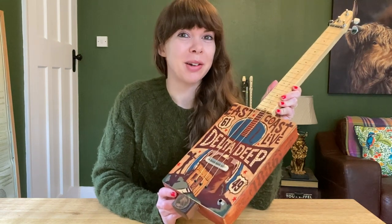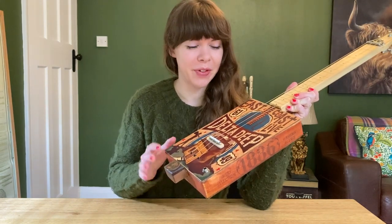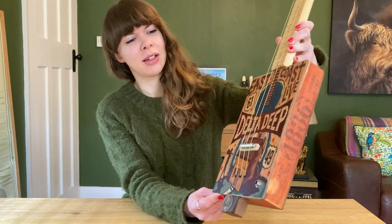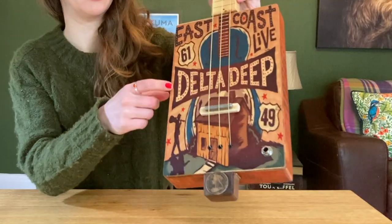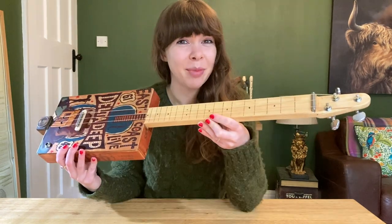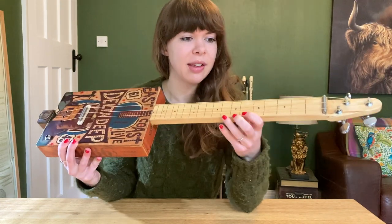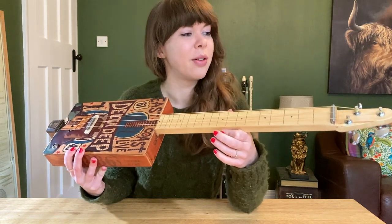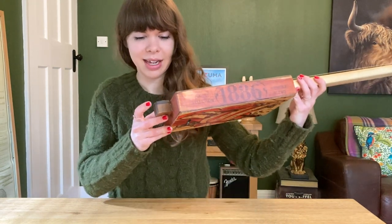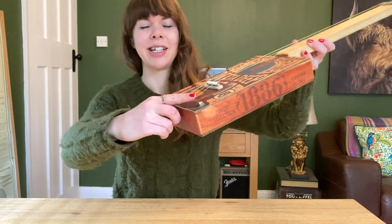I've never had a cigar box guitar before, so I didn't really know what to look for in choosing one. In the end I just went for the most appealing design. You can see on this one it's got this fabulous East Coast Live Delta Deep design with a little cabin and a chap there with his guitar. Something completely new to me is that this is fretless. On camera it probably looks like there are frets, but they're actually just inked on — or possibly wood burnt on. There's no actual fret there; the neck is completely smooth. It's going to be more about learning exactly where I have to put my fingers rather than relying on frets. Something unexpected is there is an old Victorian big penny on the bottom, which is really cool. There's also the jack for the amp.